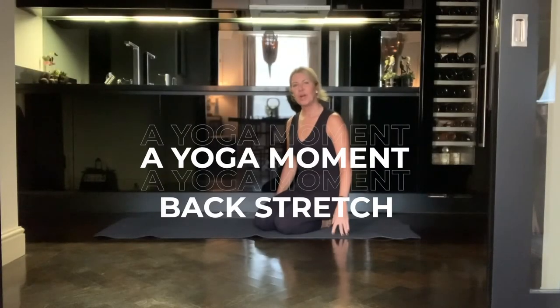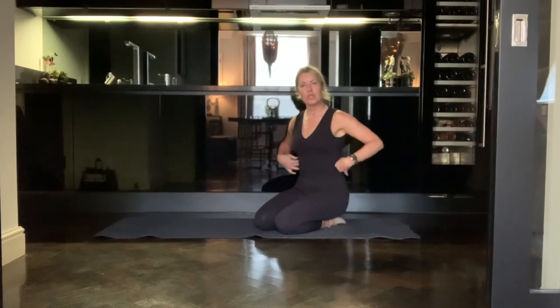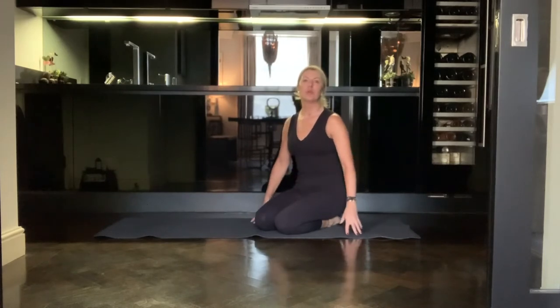I'm going to show you how to do a nice stretch for your lower back and for the whole side of your body — for your shoulders, your side ribs, and your quadratus lumborum, this large muscle on the outer hips, which needs to be stretched every day. So if you're sitting a lot at the moment, this will be a really nice stretch for you.